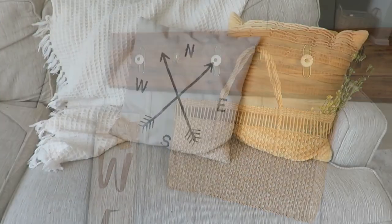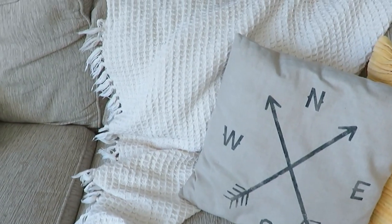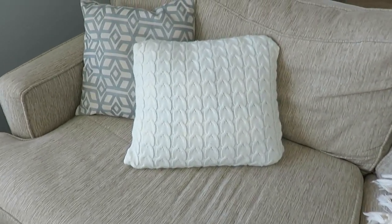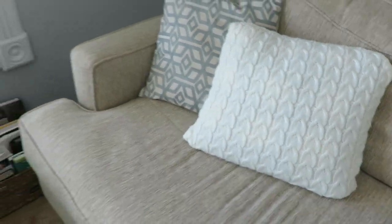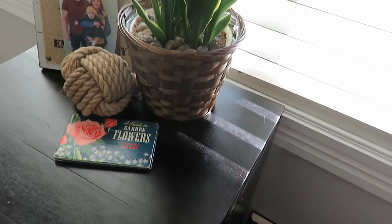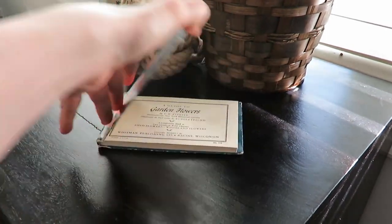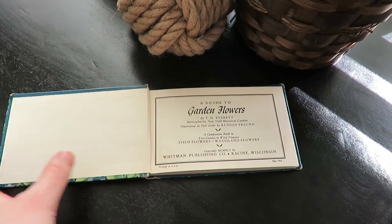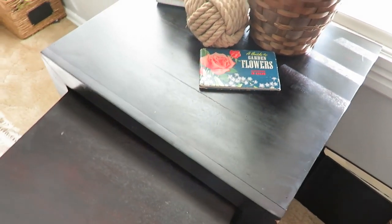Moving on to my living room — if you saw my spring decorate with me video, I used some thrifted pillows I had plus a couple of pillow covers that I found on Amazon, like this white one you see here. Those are handy because you can just swap them out when you change seasons. On my nesting tables I put this lovely vintage little book — a guide to garden flowers — it's so adorable. I've actually read some of it. It adds that touch of spring along with another live plant, a picture of our little family, and a thrifted knotted ball.